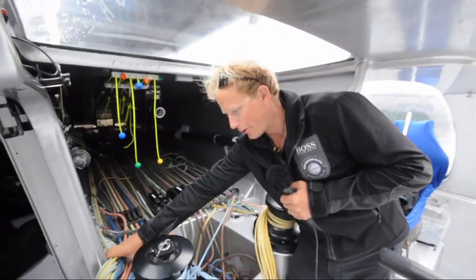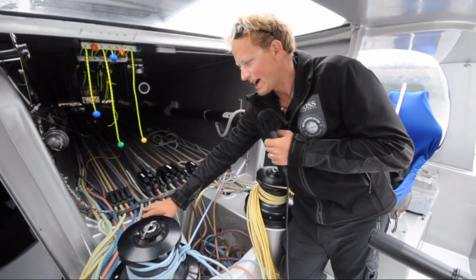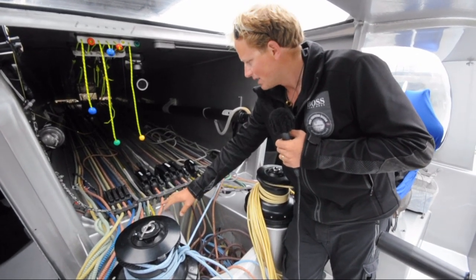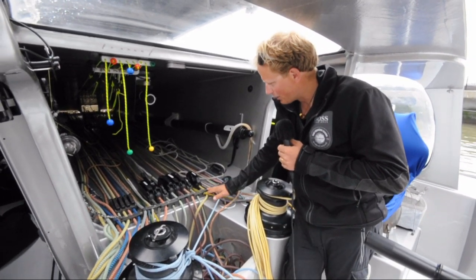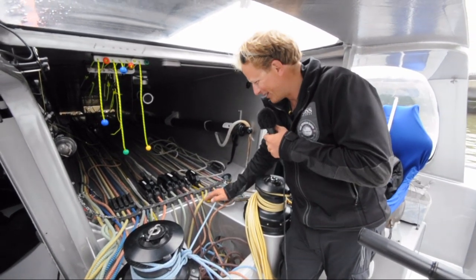We have the furling lines, which are used to roll or unroll the sails. We have tack lines, which pull the stay down to tension it so that you can use the sail. All the halyards are on this side, so everything that pulls the sail up is here — they're all together.